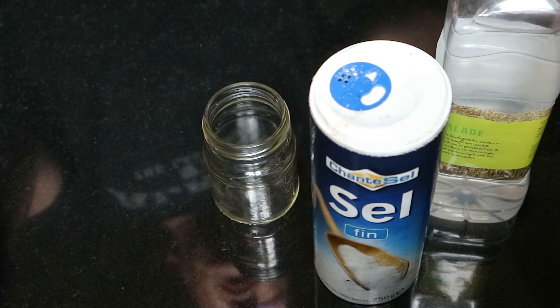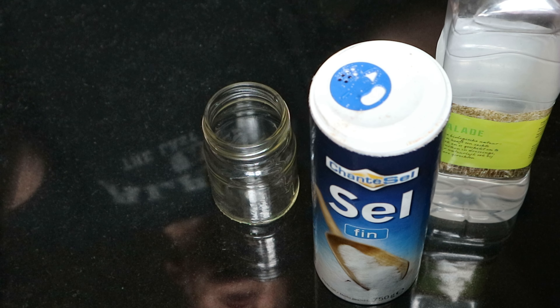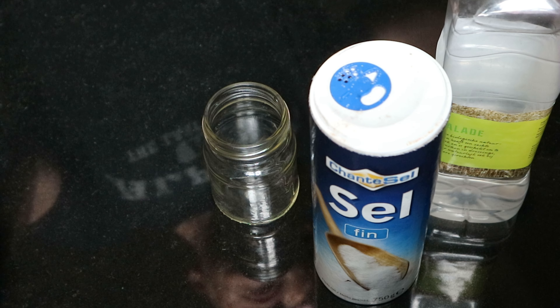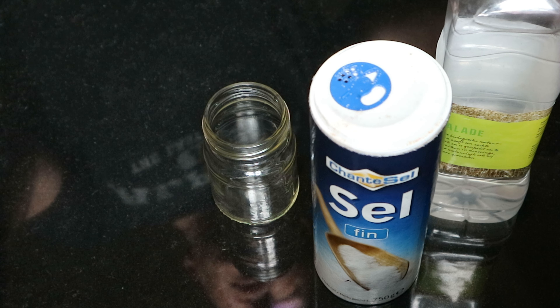Hey everybody, Mike here. Welcome back to the channel and welcome to a new video. If you know my channel, you know it's all about self-reliance — making your own stuff. In this case, I'm going to show you a neat little trick that will allow you to clean copper.